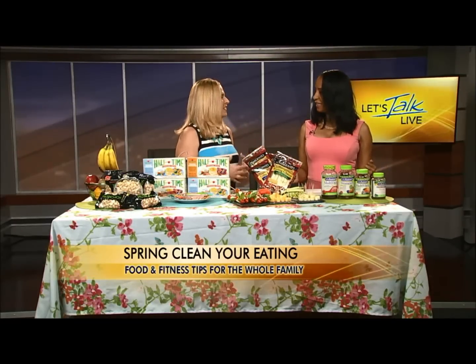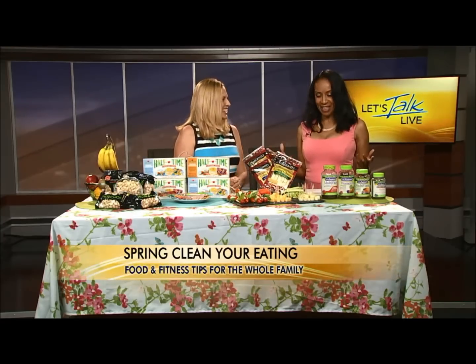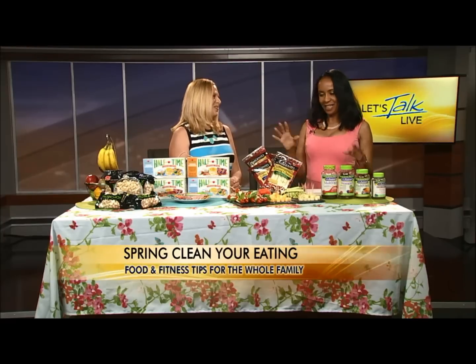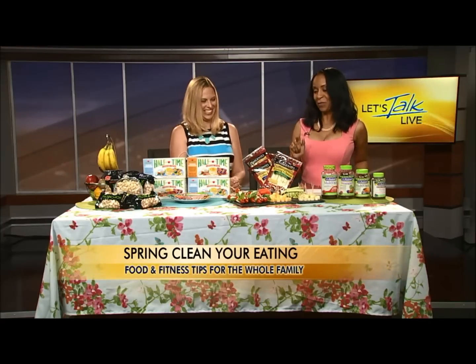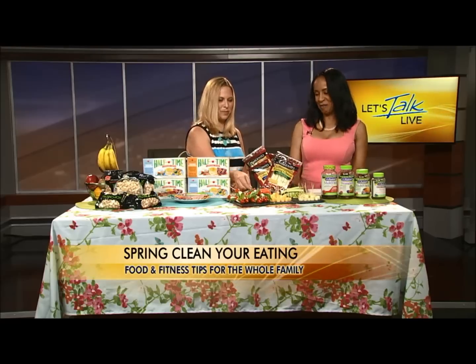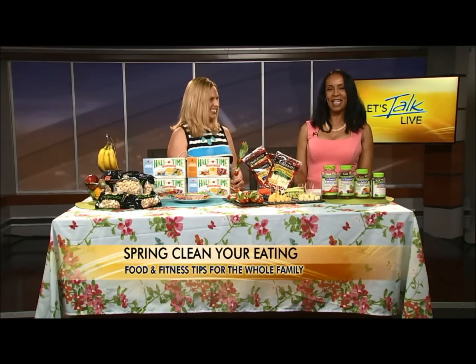Even when you're super health conscious, you don't always get what you need — but these are good ways to get it all in. Thank you so much, Rebecca. Always great to see you. These are all really delicious — the ones I've tasted. We'll be back with more Let's Talk Live right after this.